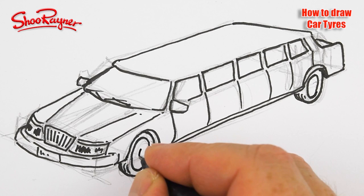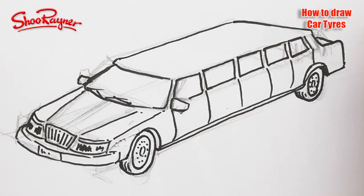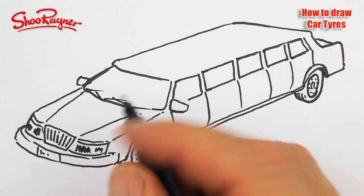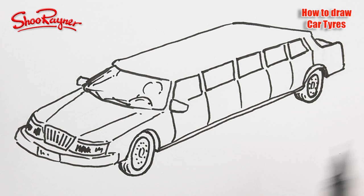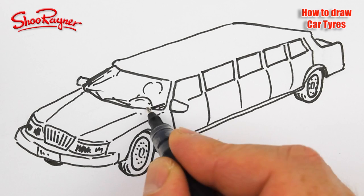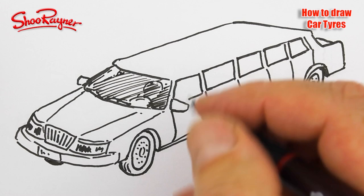I think everybody calls them tyres. Anyway, I'm going to erase these pencil lines now. You're going to see a hint of something going on in there, and you'll see a hint of the other front wheel there. Now how are we going to do this? Because we don't really see the driver. I'm just going to go like that. Now on the side window it's quite dark here, and then these will get wider apart.